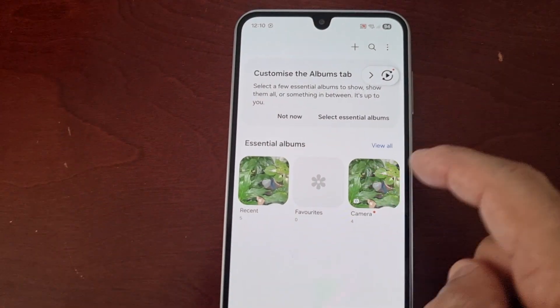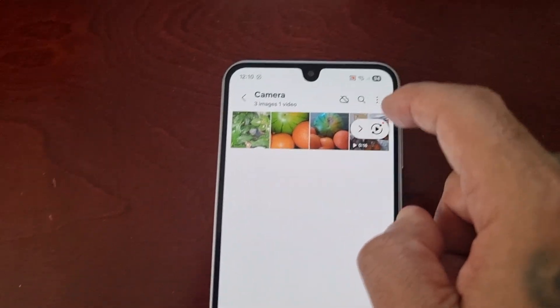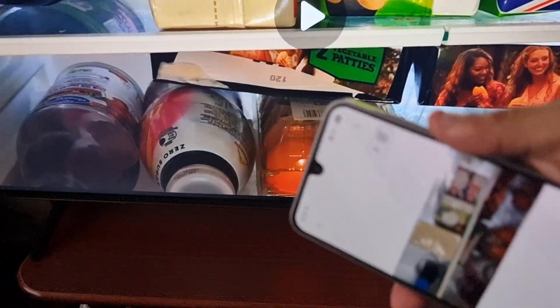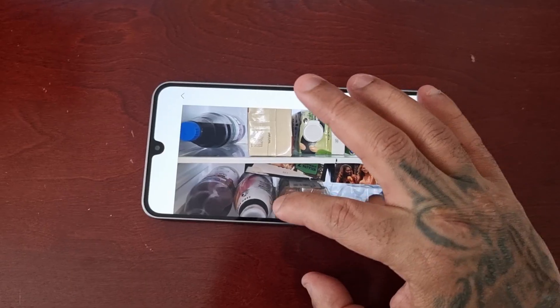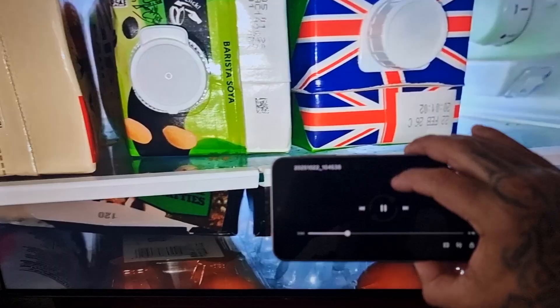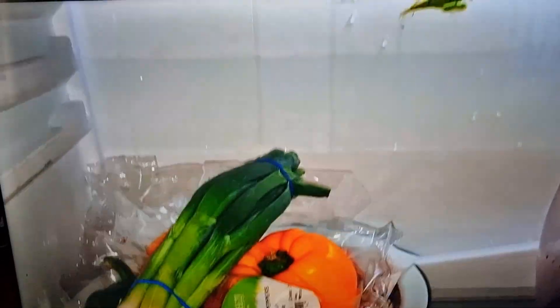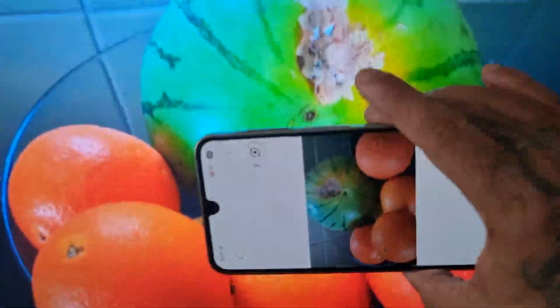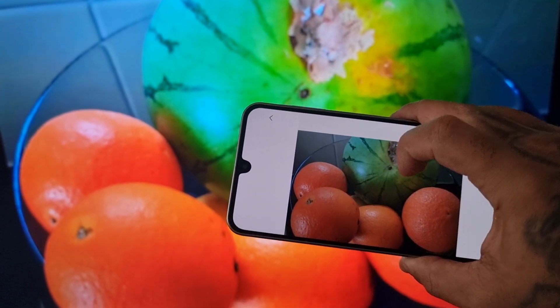If you want to watch any videos you have on your phone, simply play your video and it will show on the TV. It's the same with pictures as well.